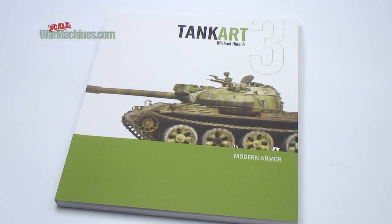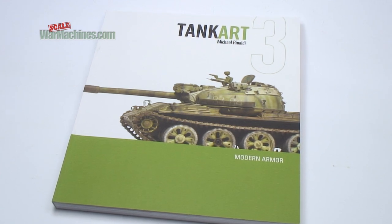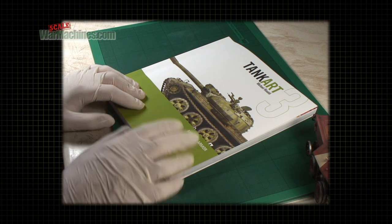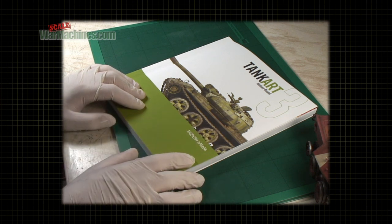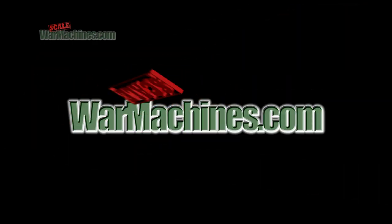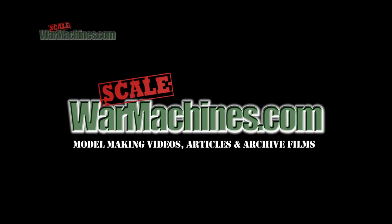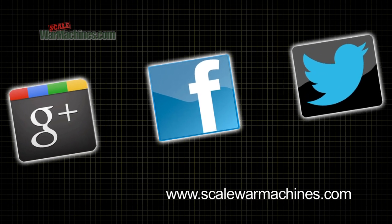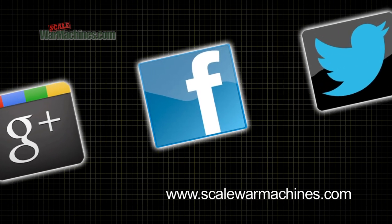Tank Art 3 from Rinaldi Studio Press is available now. The quality of Michael Rinaldi's work inside is the major selling point of this excellent book — make sure you get it and add it to your reference library. We hope you found that useful. There's more videos on the website and you can check out our Facebook, Google Plus and Twitter communities. Bye for now.